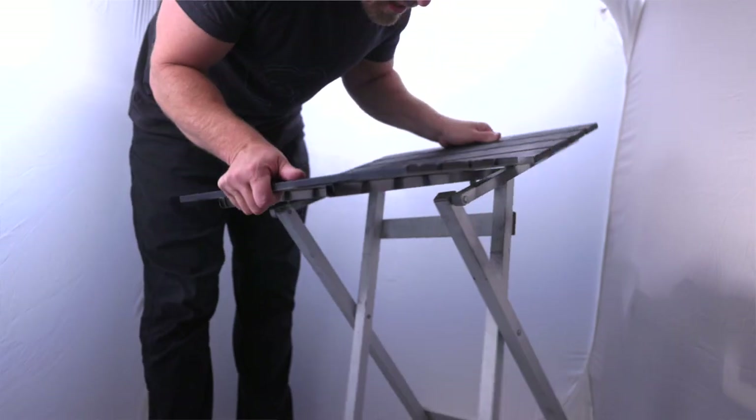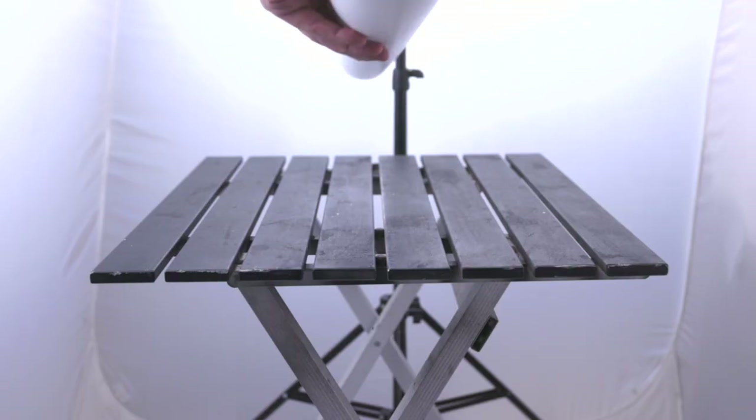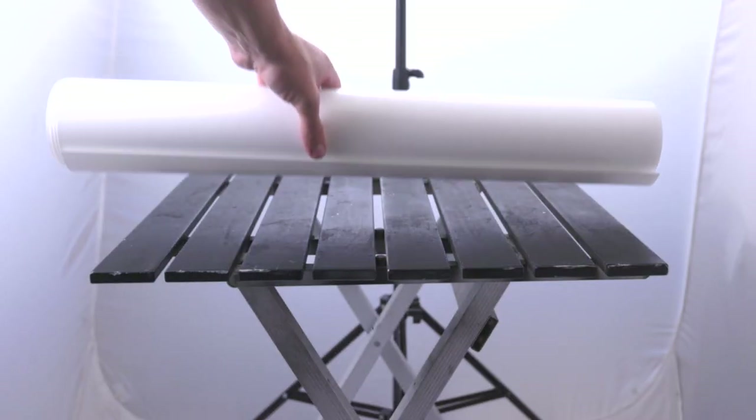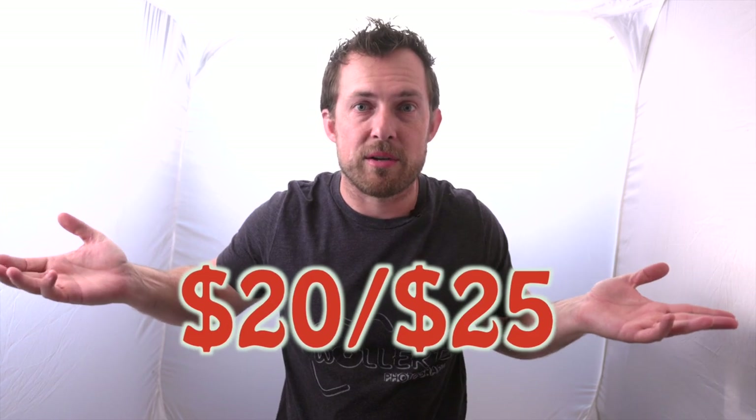So what do you need besides a cube? You're gonna need a surface to work on — I have a little $20 table. All the items I'm gonna be using, I'll put the links down in the description. There are affiliate links, so if you find anything here that you might wanna buy, use those links and I get a small commission. It's a really easy way to help support your favorite creators. So it's a little table, and I have the PVC background that I've shown in other videos, and a stand. All together: the table's 20 bucks, the cube is 60, and the background was another 20 to 25.